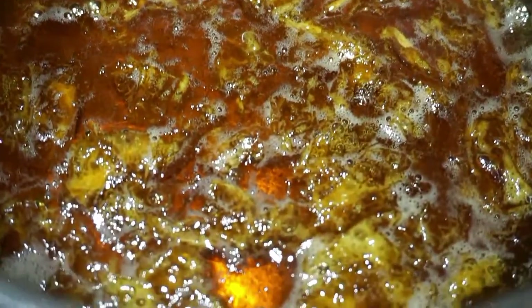I decided to cook mine for 50 minutes overall because I wanted to have a very thick consistency similar to honey or molasses, because I'm going to be using my jam for tea.